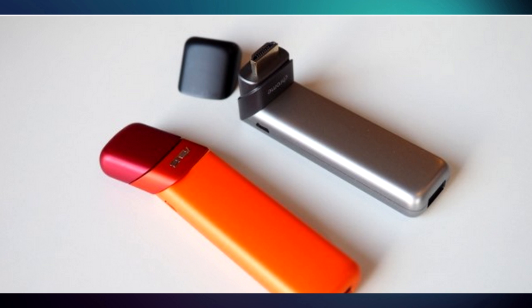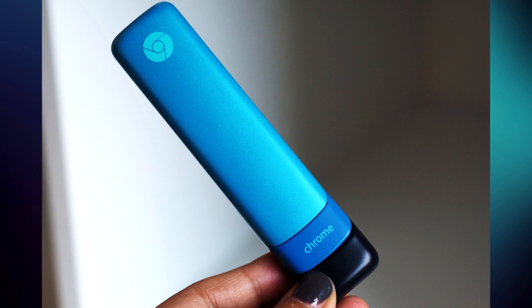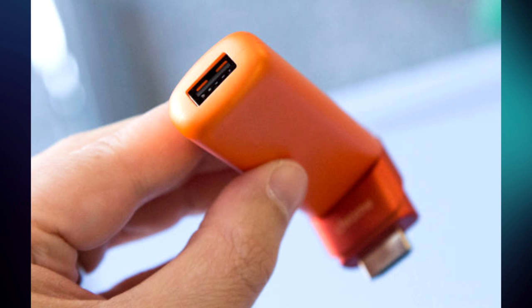There is no word on availability or battery life of this device, but it's expected to come in at roughly $100. The first model is being built by Asus, but Google said that other computer companies are going to be making their own versions of the Chromebit. It will be available in silver, blue, and orange, and is set to be released later this year, around summertime.